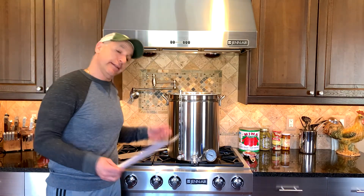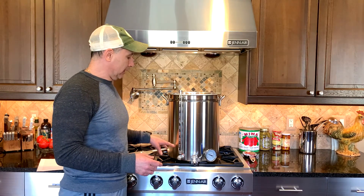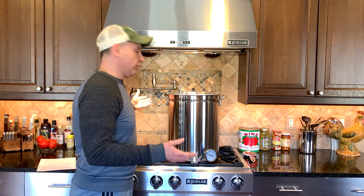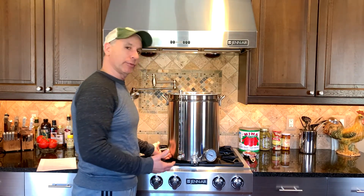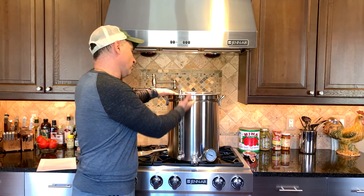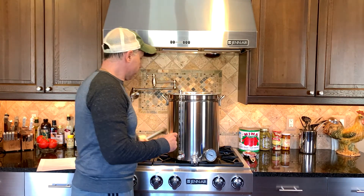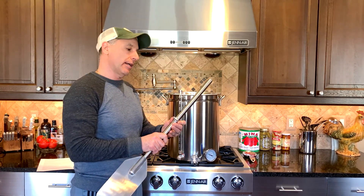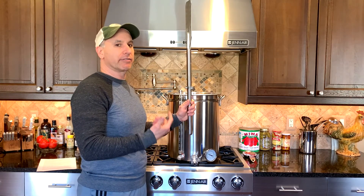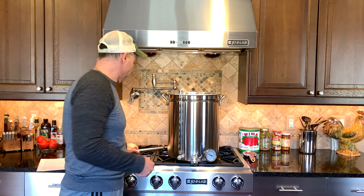If you don't have a sight glass — like I didn't used to — the calculator will help you figure out, by measuring inches or centimeters, how many gallons you have in your kettle. It's set up for when the kettle is around 68 degrees. As long as it's a symmetrical, flat-bottomed kettle like this one, you measure the interior diameter and enter it into the calculator. It'll tell you how much strike water to fill it to, and also what one gallon or liter equals in inches or centimeters. I used to use a stainless steel paddle with hose clamps set at the measured marks so I could quickly check my water level.